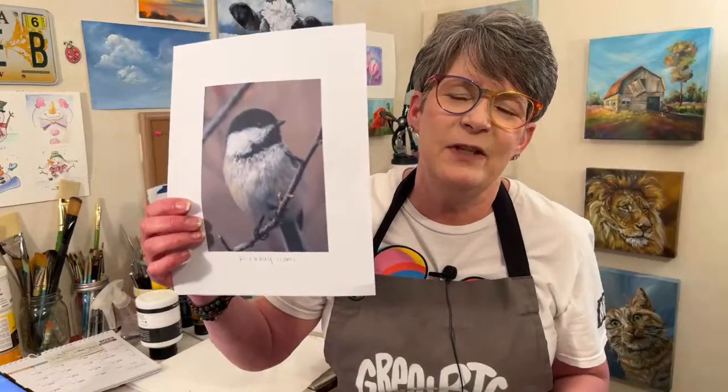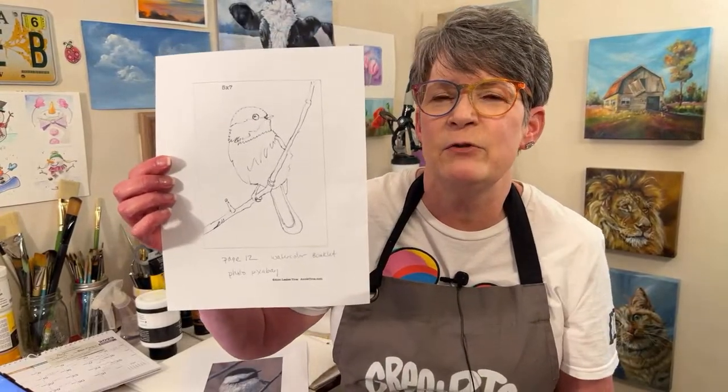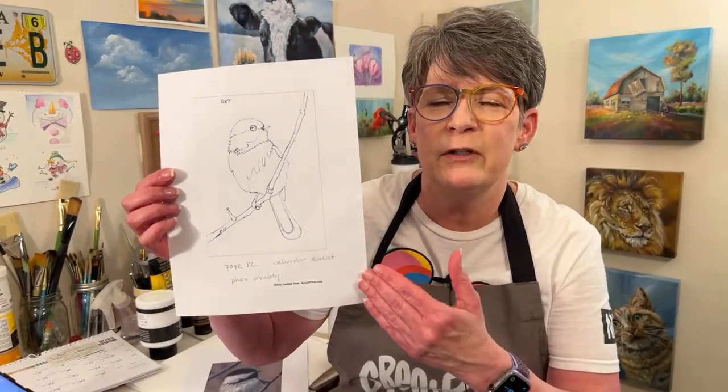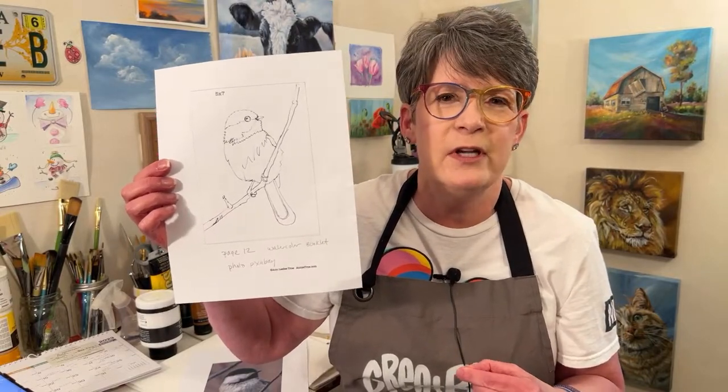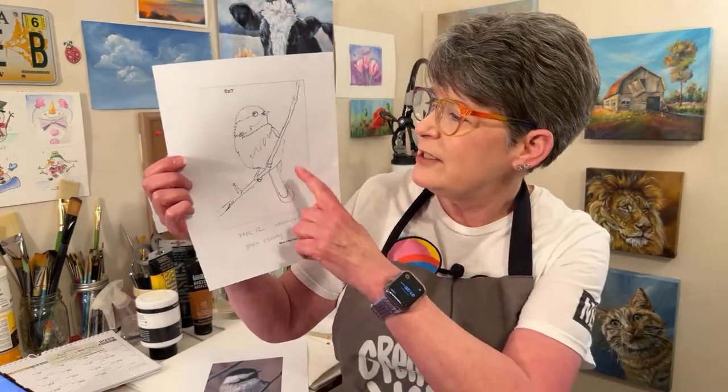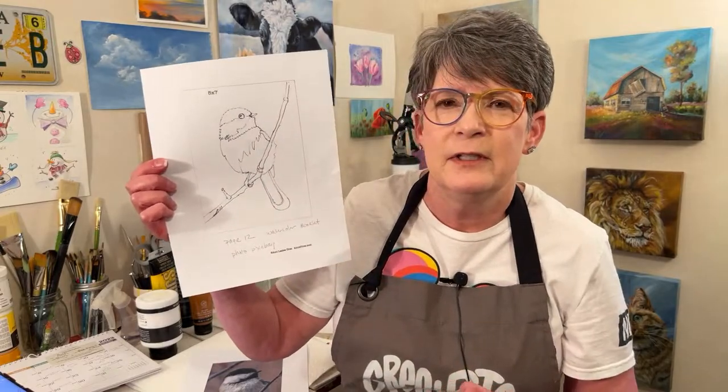We're going to paint a chickadee tonight. There's a reference photo on Pixabay - the link is in this video's description. There's a traceable on my website, which is the first link in the video's description. This is part of a watercolor booklet I had set up for in-person watercolor classes a few years ago, before the pandemic. This traceable is on page 12, so you're going to have to scroll through some step pages. Emily's here with me tonight, and we're going to fly over to my art table and get started right away.